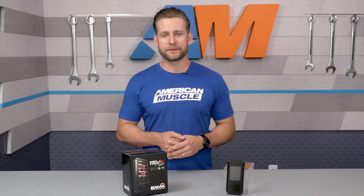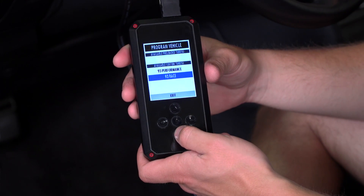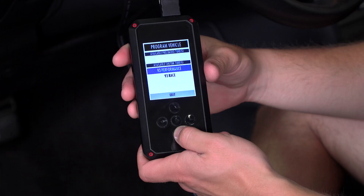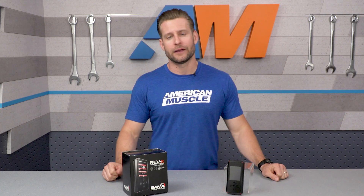Aside from the Free Tunes for Life program, Bama likes to deliver a couple of different tuning options — their Performance V2 and their Race V2 tunes. The Performance tune is a little bit more geared towards the street: small bump in power, a little bit better throttle response, improved shift firmness for those automatic cars. The Race Tune, on the other hand, is super aggressive and is designed for all-out performance using 93 octane or higher fuel.